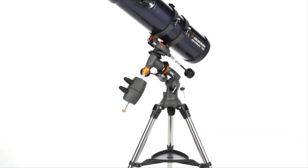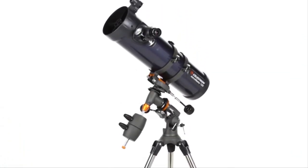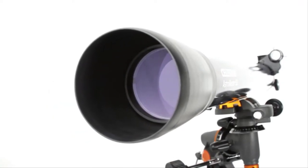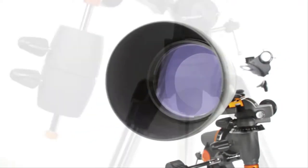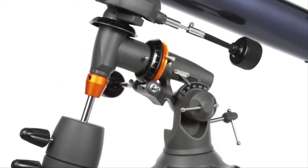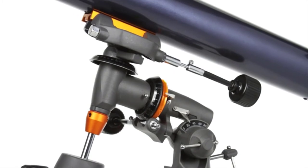Choose the larger Newtonian reflectors for brighter, more detailed images. Even if you've never used a telescope before, you'll be navigating the sky in minutes with your AstroMaster. The equatorial mount is a favorite of amateur astronomers because it makes it easy to track objects as they appear to move across the sky.